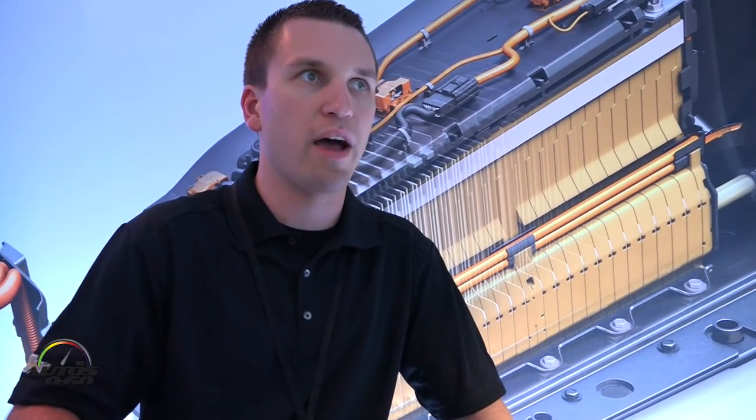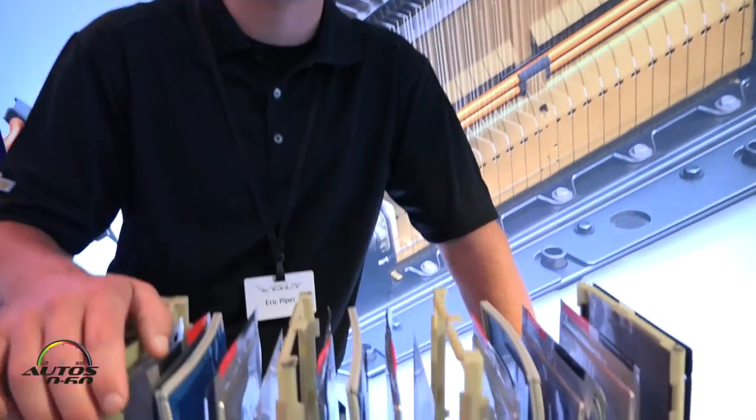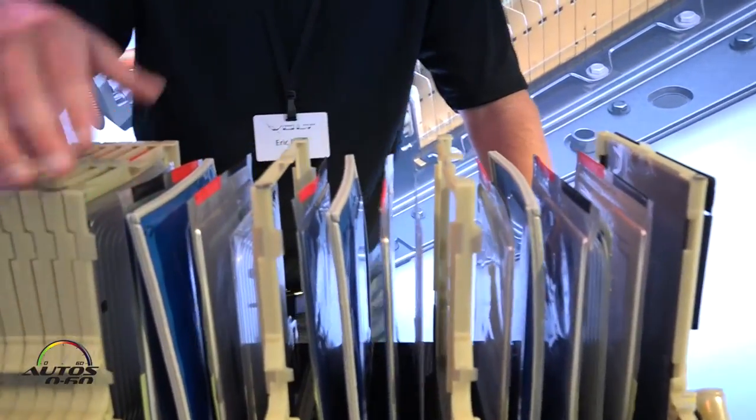Between each of these there are separators and cooling channels keeping the battery pack thermally conditioned. This allows us to achieve very good range, keeps the pack life high at end of service, and allows us to maintain power for the driver.